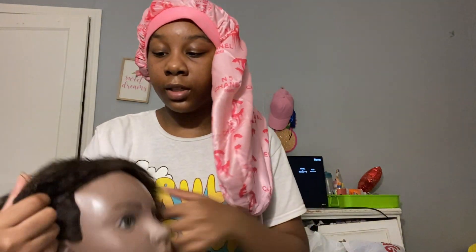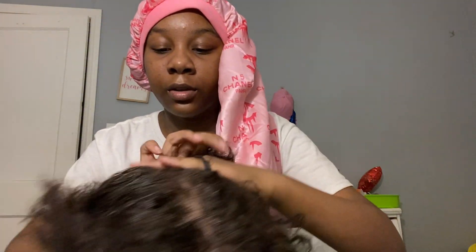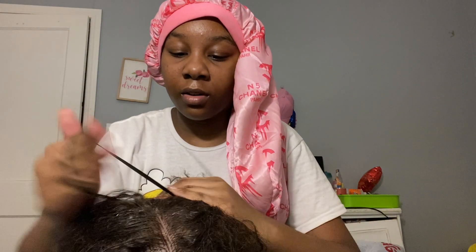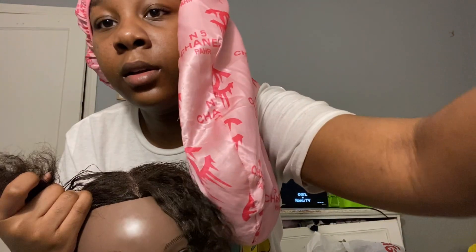I never did a swoop before. So I think we take this section over here and put the rest in the ponytail. I'm going to just put this in the back for now. This is hard, y'all. This is something I'm not used to doing, so please don't come for me.